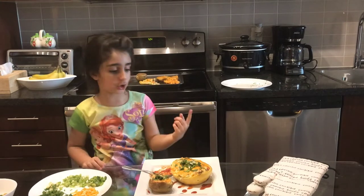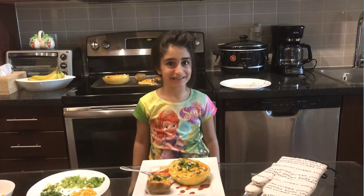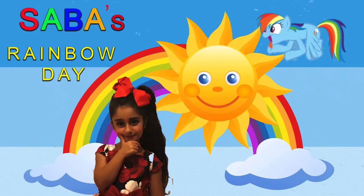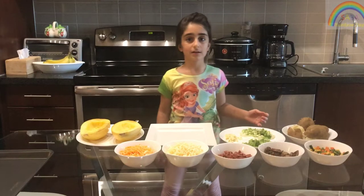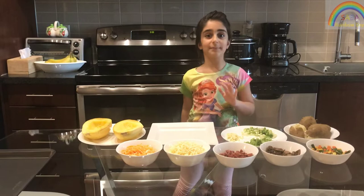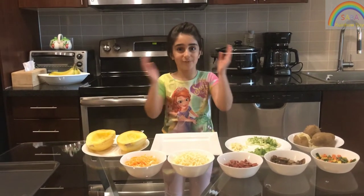It doesn't taste like garlic, it tastes like candy. Saber Rainbow Day! Hi guys, my name is Saber and we're here at Saber Rainbow Day and we're cooking.